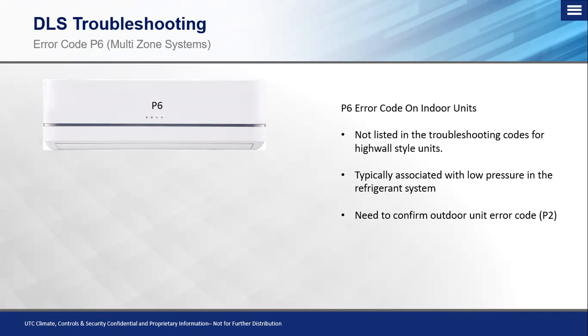Typically, this comes up on multi-zone systems. However, it has been documented through numerous circumstances and calls that it will display also on single zone systems. This is not listed in the troubleshooting manual for the high wall style units — that's applicable for the 40MAQ, which is our mid-tier series, the 40MHH, which is our entry tier series, and our 40MPH, which is the high tier series. Please note that we do have a product that has superseded the 40MAQ, which is now the 40MAH high wall unit, which will also have a digital display and still display this P6 error code.